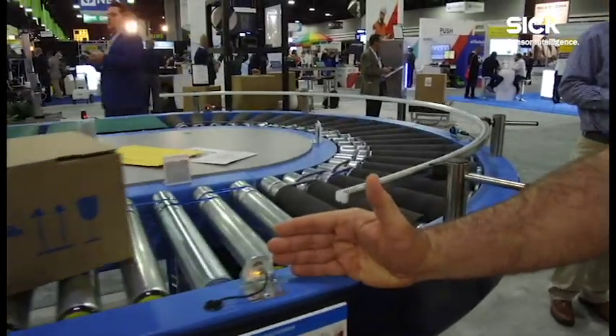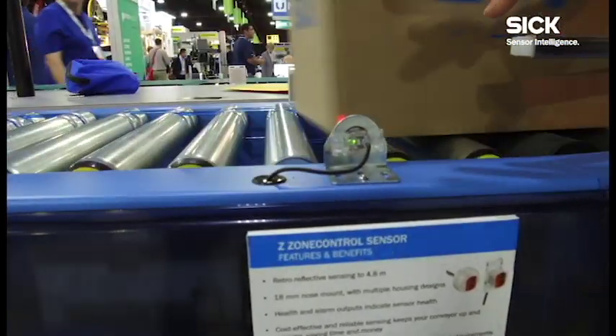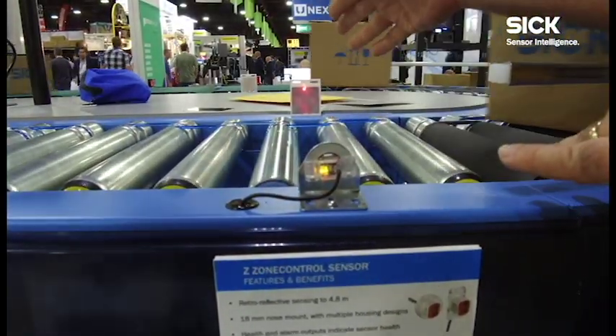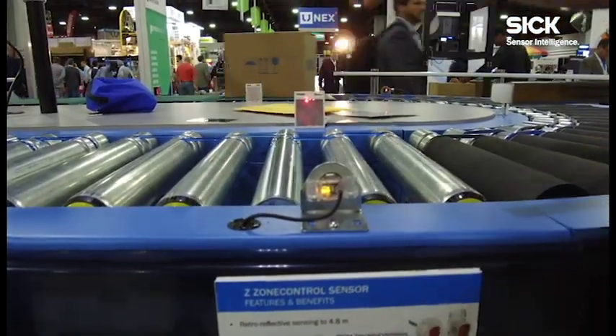This product here is called our Z sensor. It's a great cost-effective solution for installation on conveyors. It reliably works out to 4.8 meters and easily aligns on any reflector.